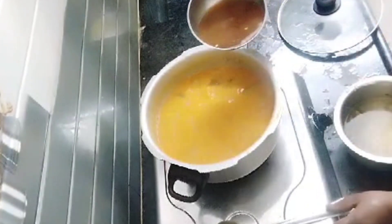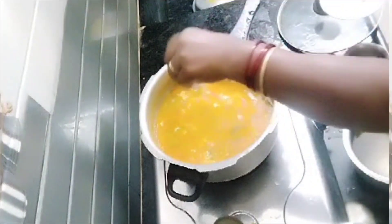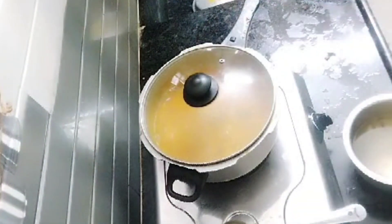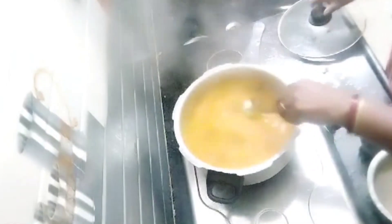Now add tamarind juice. Grated coconut is optional, but it will be flavorful and colorful. Close the lid and boil it up to 100%.